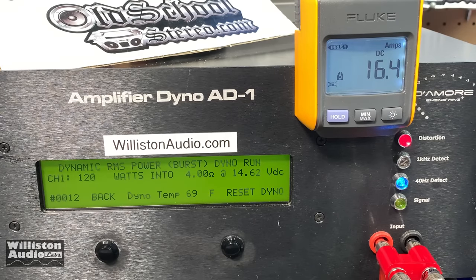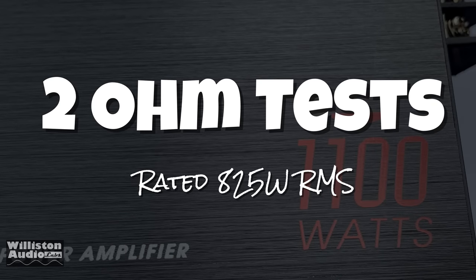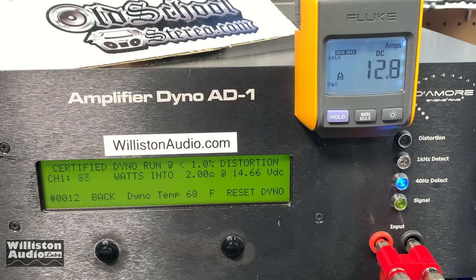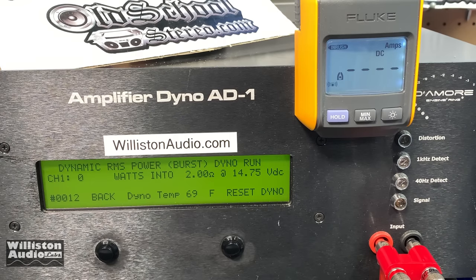Dynamic test — looks like we're going to make it over 120, or right at 120: 120 watts at 14.66 volts. Next up, 2 ohms — the lowest rated impedance — where the manual claims 825 watts RMS. Certified takes us to 1% THD: 175 watts at 14.54 volts. Uncertified up to clipping at 40 hertz: 192 watts at 14.36 volts. Dynamic sends a 40-hertz pulse tone into the amplifier, kind of like a subwoofer hitting, like a kick drum: almost 200 watts — 198 watts at 14.46 volts.